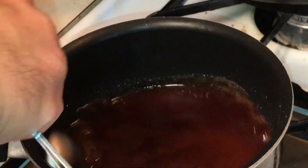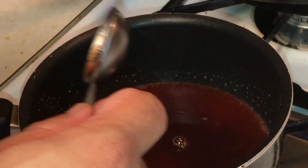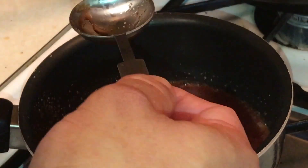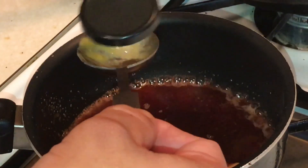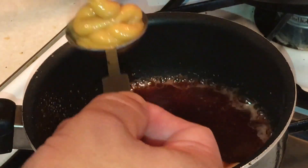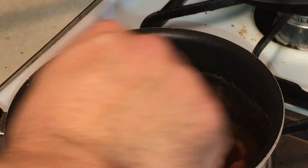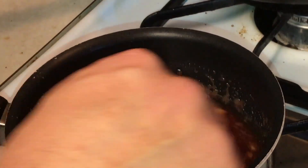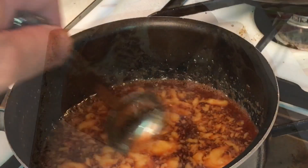To that I'm going to add two tablespoons of honey mustard. We're gonna let this dissolve and mix up really well. This is the glaze we're gonna use on that ham — I'm telling you it's gonna be amazing. I'll pick back up once this is done.